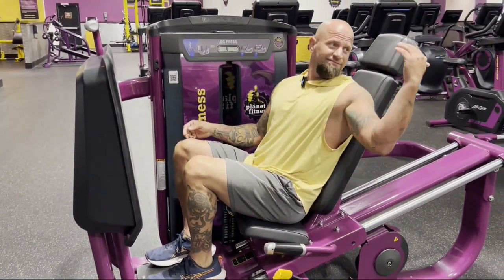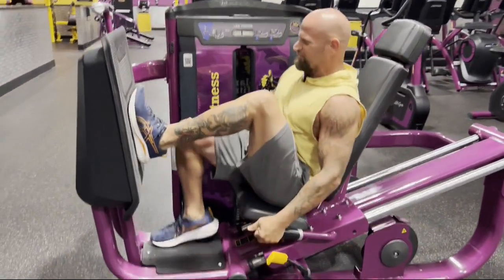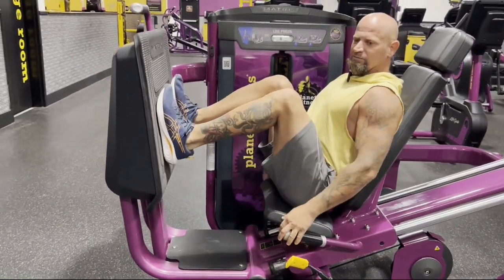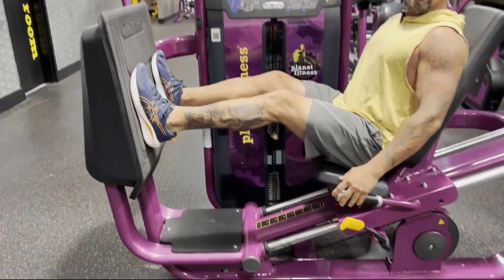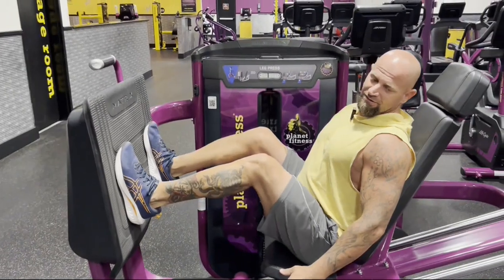What we do is simply sit down, use the yellow handle to adjust the height of the seat. Obviously you'd want to raise it back if you're tall. We're going to go with a shorter distance here, set our weight, and then simply push with your feet and extend your legs straight, then come back down to the starting position and back up.